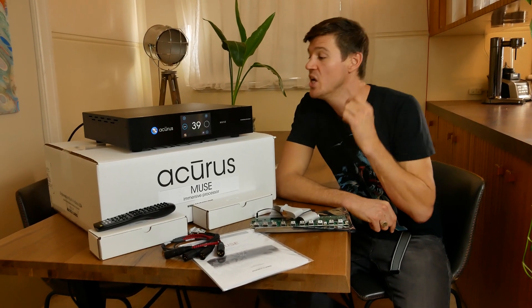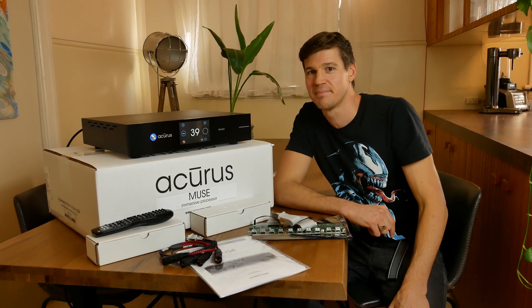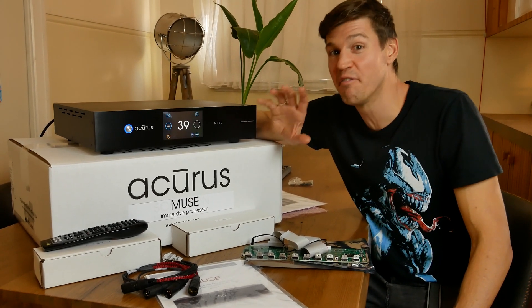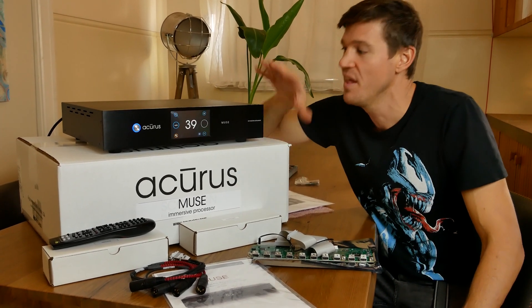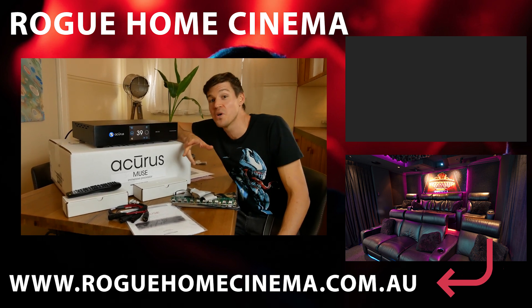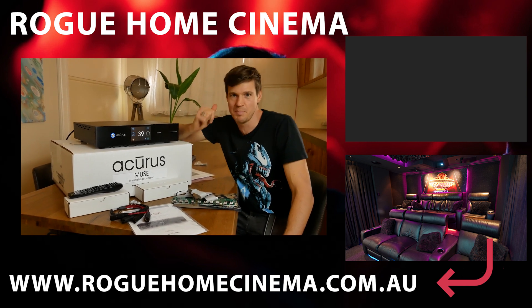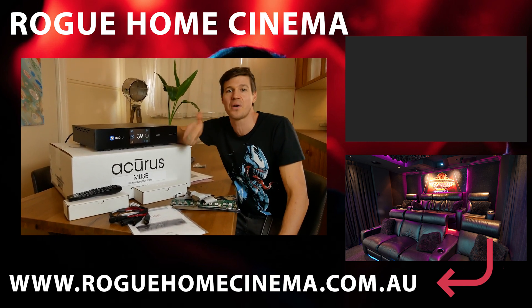I'll check in again with another video once this is in the demo room, so this is really just an unboxing sneak peek of what the Acrys Muse is all about. In a coming video I'll talk about how it's performing in our dedicated 7.2.4 Dolby Atmos cinema. What processor do you have right now, or which one are you lining up to install next? Is this one going to make your top hit list? Let us know in the comments below, smash the like button, subscribe, and I'll catch you next time.